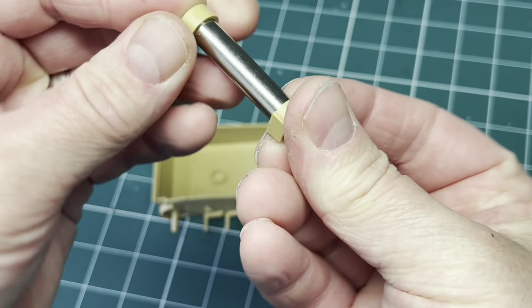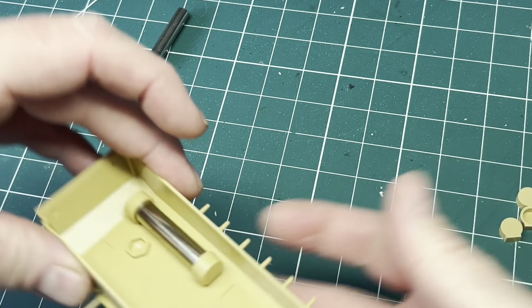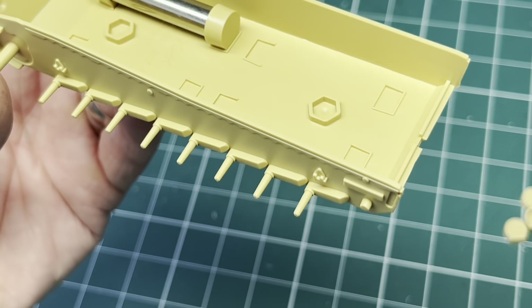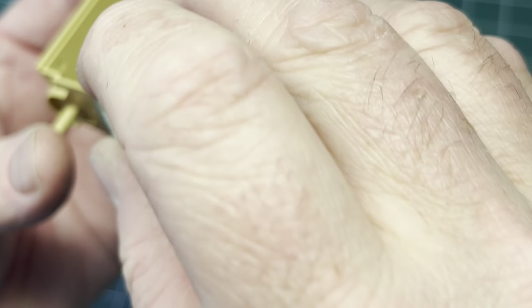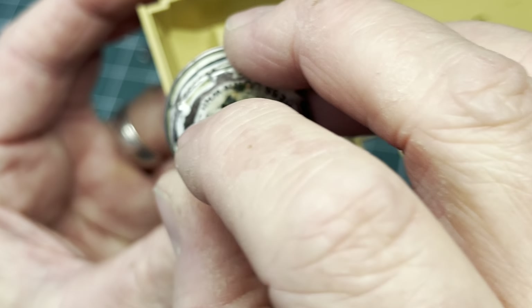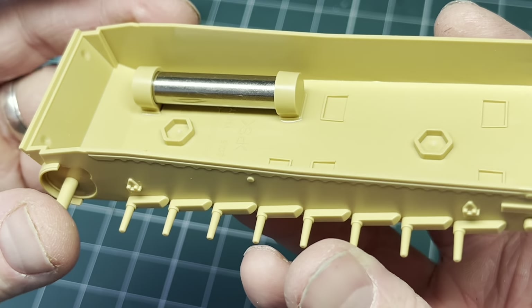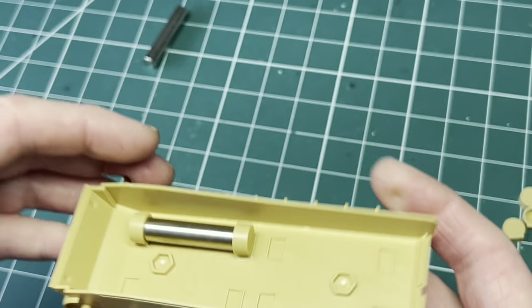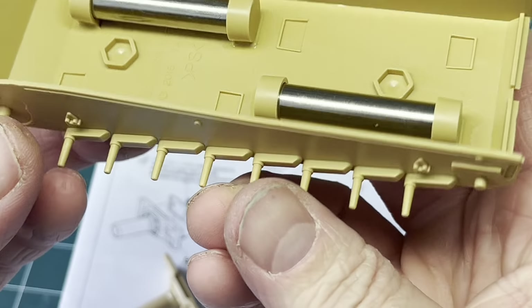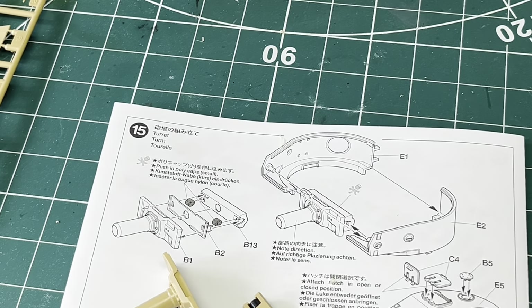The weights just slot into the little caps with flat bottoms — drop them in, get them lined up, simple as that. A blob of Humbrol glue on there, press it down, and that'll be dry in about half an hour. I'll put the other one in, then I'll build the turret next. I think two weights are more than enough — that's quite sufficient for the bottom of the hull.